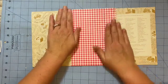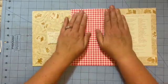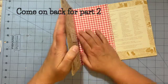Alright, so we're going to let this dry. I'm going to go make some dinner and then we'll figure out the papers that will go in and do that part next. Alright, I'll be right back. Bye.